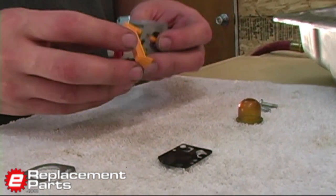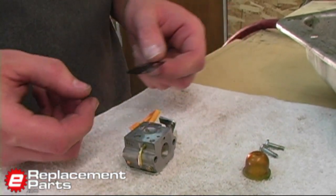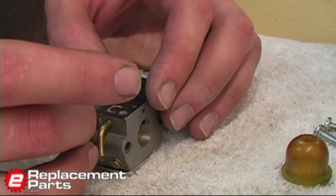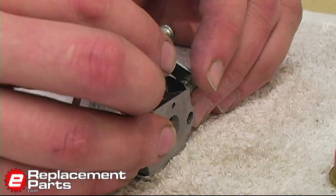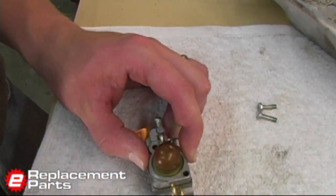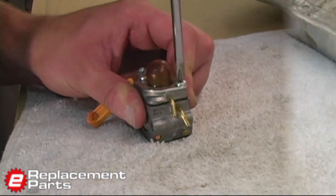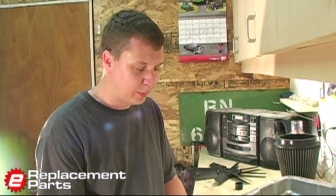Now I'll flip the carburetor over and we can rebuild this side. I start with that thin little mylar reed valve — you have to make sure you get it back in the proper orientation, just like that. Now the primer base goes on, followed by the primer bulb and its retaining plate. Put those two screws back in, and with a little luck, my carburetor will work like new again. And that will save me the money of having to replace the carburetor.